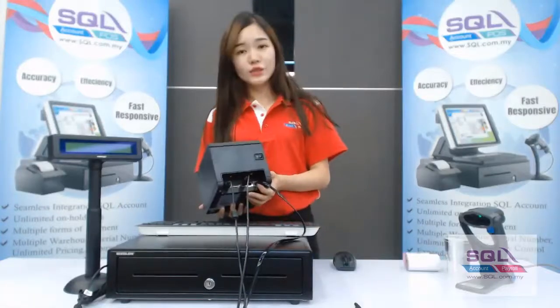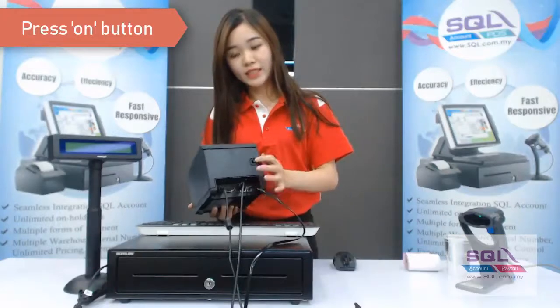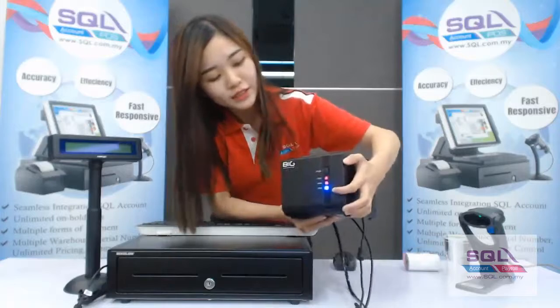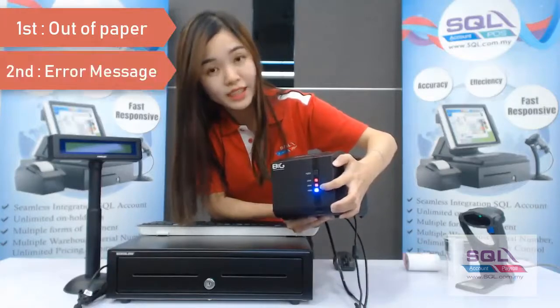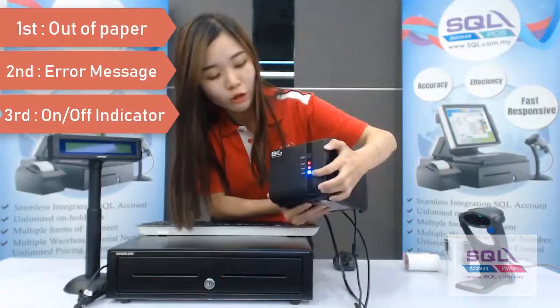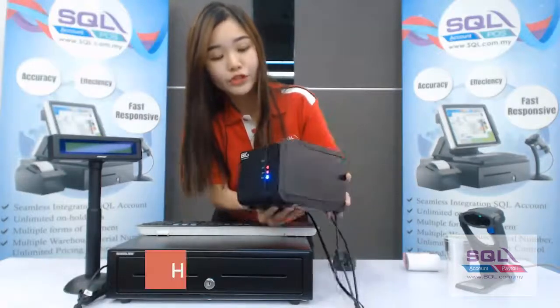Once you've done that, you may click on the start button. When it starts up, you can see there are a few indicator lights. The first light alerts you when you are out of paper, the second is the error message indicator, and the third is the power on/off indicator. You can also click on the feed paper button.